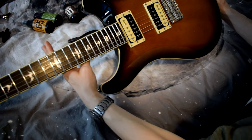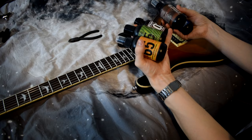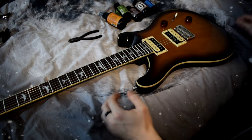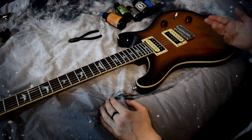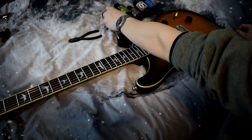Even though I say so myself, it looks pretty damn clean. Here's my verdict: are these absolutely necessary? No, not really. You can clean your guitar just fine with a microfiber cloth and nothing else.